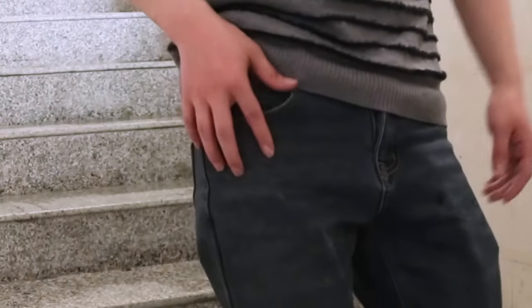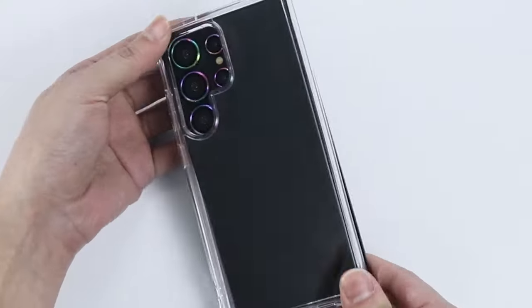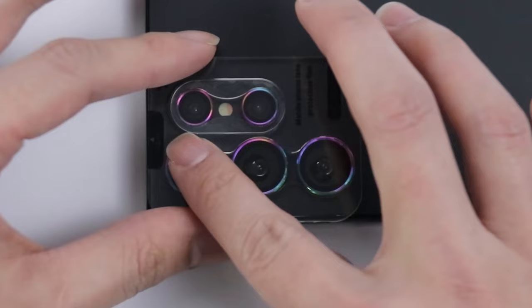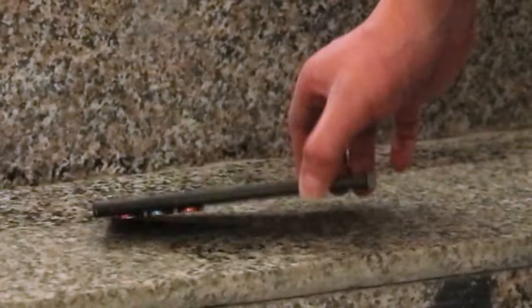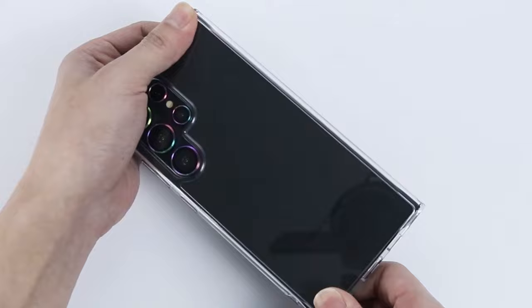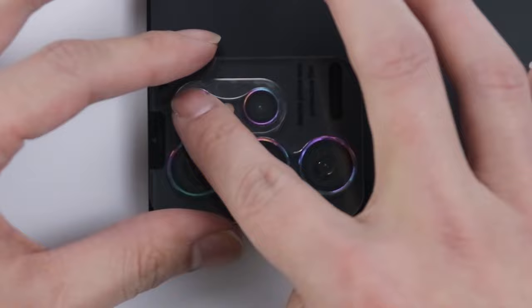Specifically crafted for the Samsung camera system, the tempered glass undergoes 12 layers of optical processing, enhancing image clarity and vivid colors without affecting camera functions. The 1-for-5 installation feature, with a transparent acrylic positioning frame, simplifies the setup, and the protector seamlessly blends with the phone's color, remaining case-friendly. UX2 offers a worry-free guarantee, addressing quality-related issues with replacements or refunds through Amazon's customer service platform.